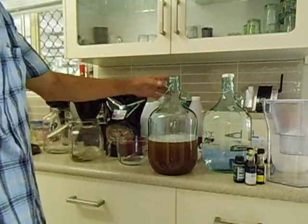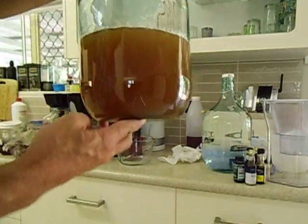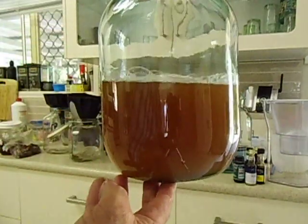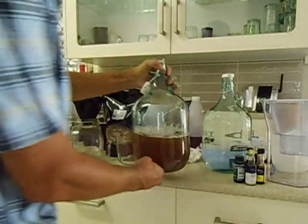It looks that color — I'll bring it a little bit closer. It's a little bit hazy, but it will settle down after a couple of days. It's really yummy.